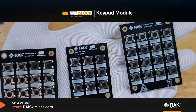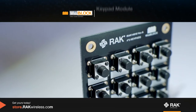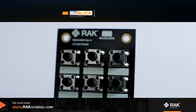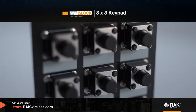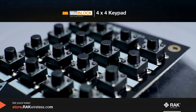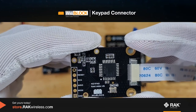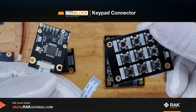These are the WizBlock keypad modules. They come in different forms and matrix configurations, including 4x3. To use them, you need the keypad connector, which you connect at the back of the keypad module.